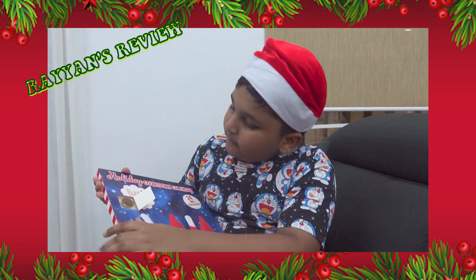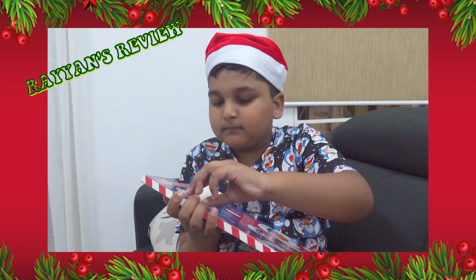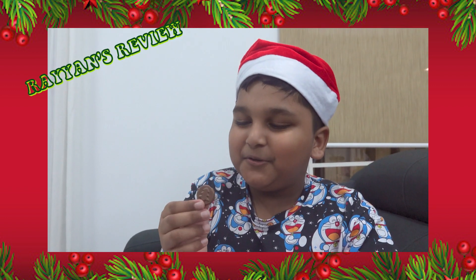Oh my god guys, look at this — it's a Christmas tree! Let me take it out. This is the Christmas tree. 3, 2, 1!